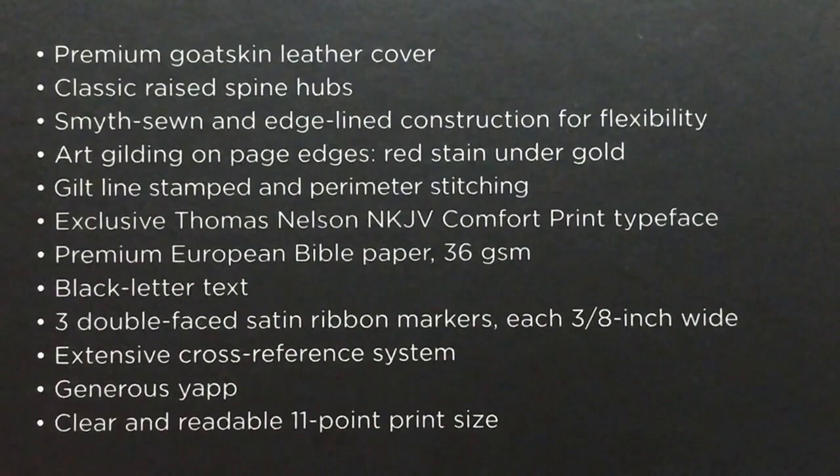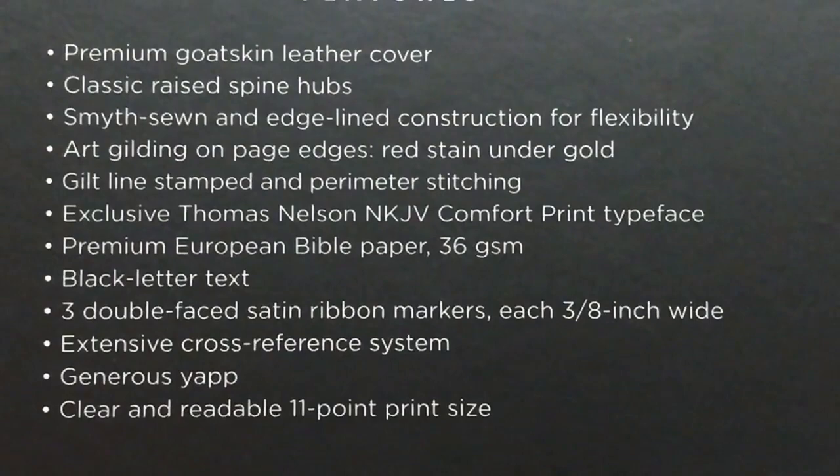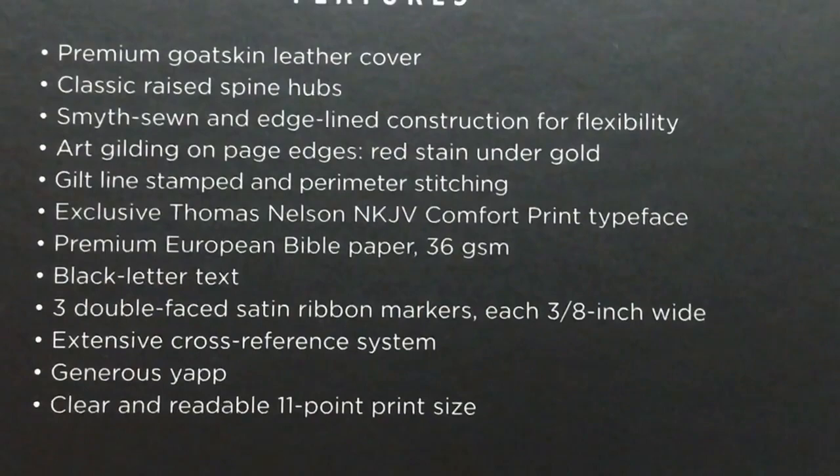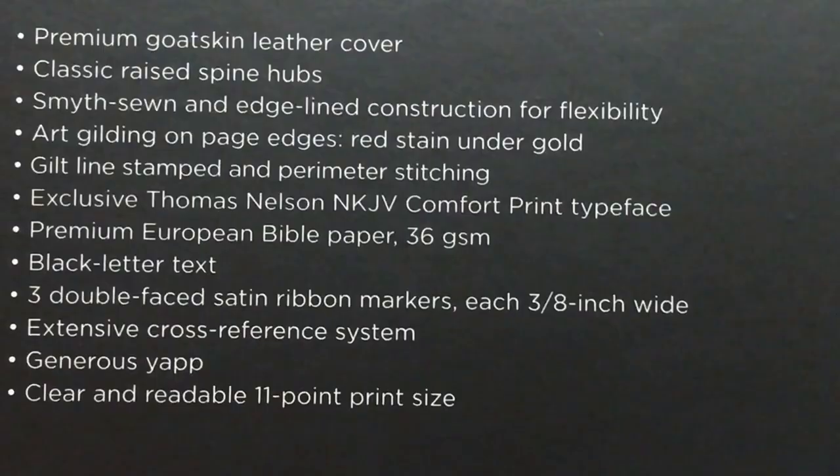So we're gonna have a premium goat skin leather cover with raised ribs which just looks awesome. It's a sewn and edge lined binding. We've got art gilding as well as a gilt line. It's perimeter stitched. We've got the New King James Comfort Print which I absolutely love. We're gonna have a premium European Bible paper which is 36 GSM. It is black letter. We'll have three double face satin ribbons, each three eighths of an inch wide. Extensive cross reference system, generous yap, and a clear and readable 11 point size on the font.